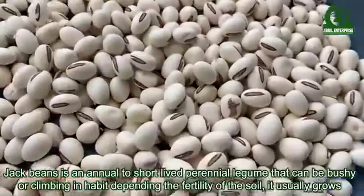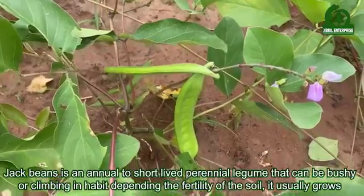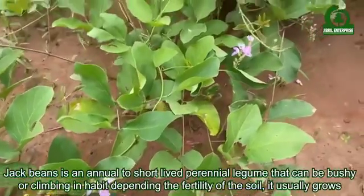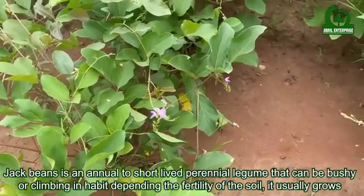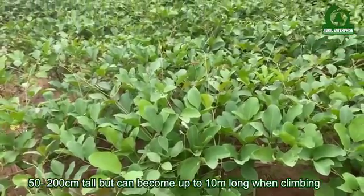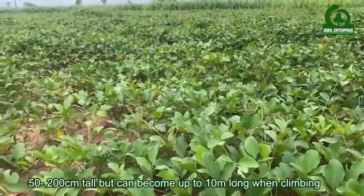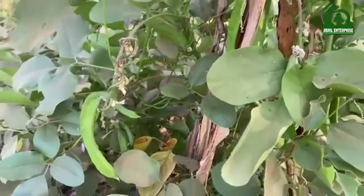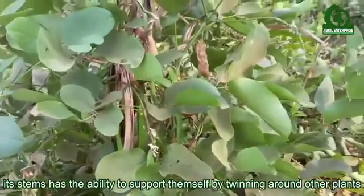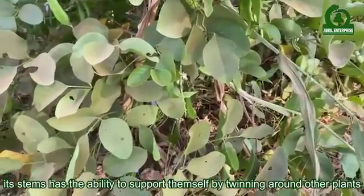Jack beans is an annual to short-lived perennial legume that can be bushy or climbing in habit depending on the fertility of the soil. It usually grows 50 to 200 centimeters tall but can become up to 10 meters long when climbing. Its stems have the ability to support themselves by twining around other plants.